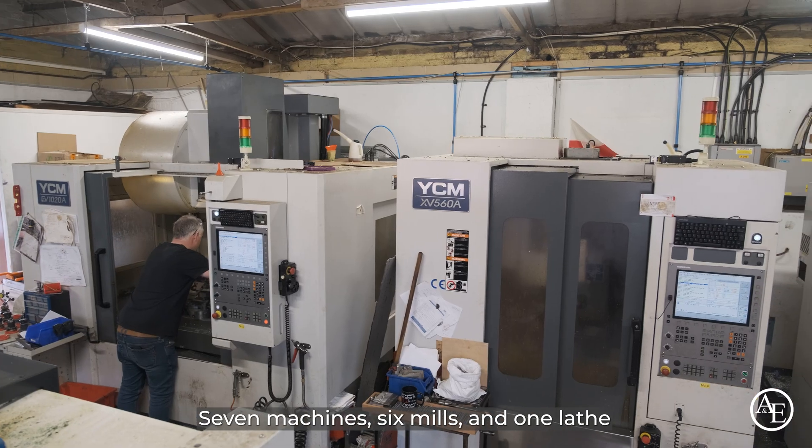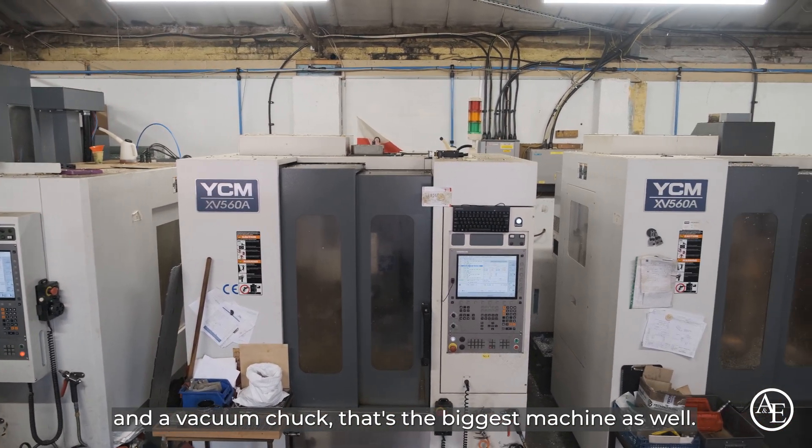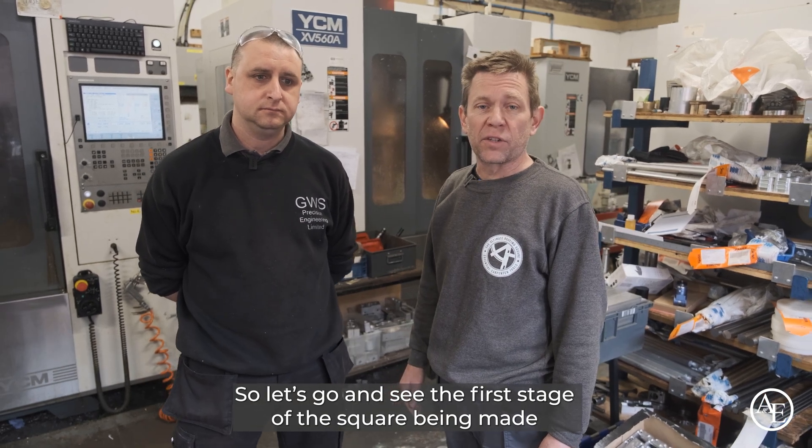So how many machines have you got? Seven machines — six mills and one lathe. One of the mills has got four axes on it and a vacuum chuck — that's the biggest machine. It does the metre work; all the others do 560 mill. Let's go and see the first stage of the square being made.